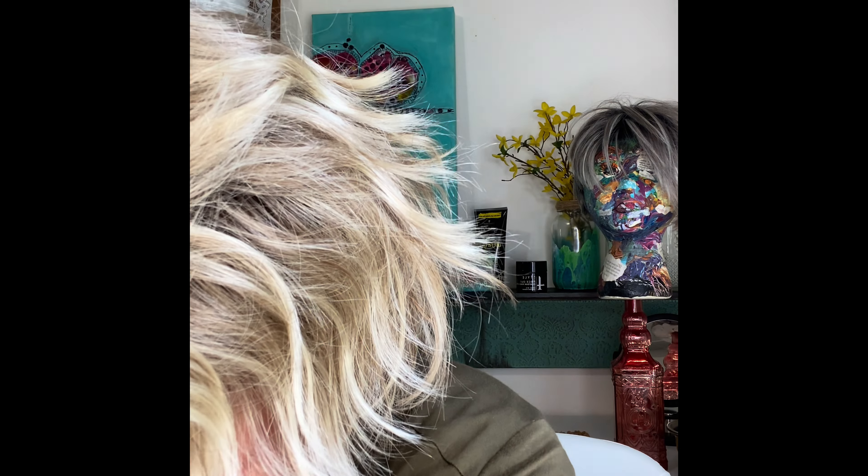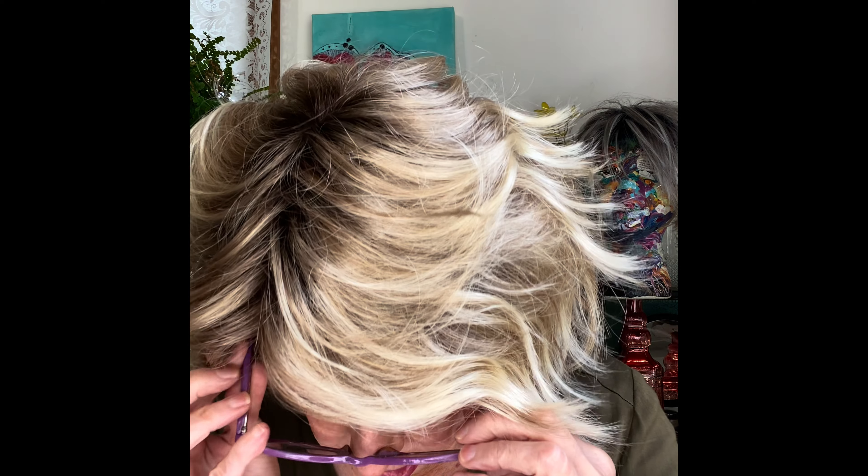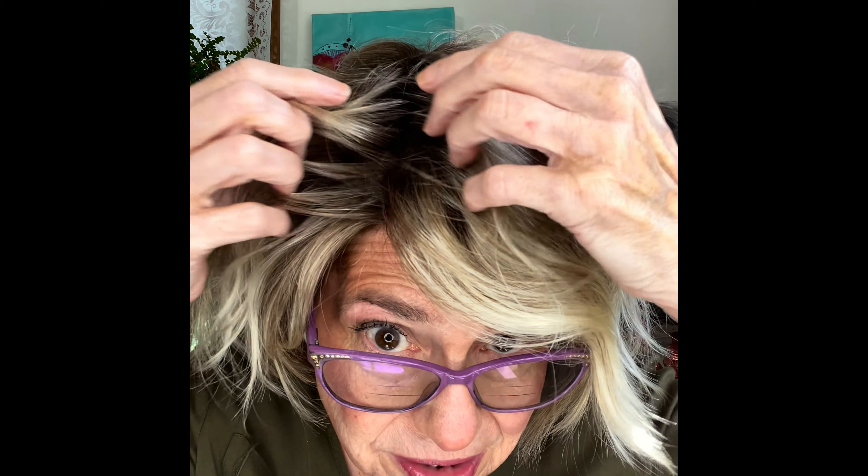I don't think this wig has gotten enough love — I didn't see a lot of reviews on it and didn't really see much in the way of styling. I'm going to play around with it, add some water, kind of piece her out, and just see. I want to get a closer look at the part situation, so I might slip my glasses on for a minute to show you what's going on with the top.